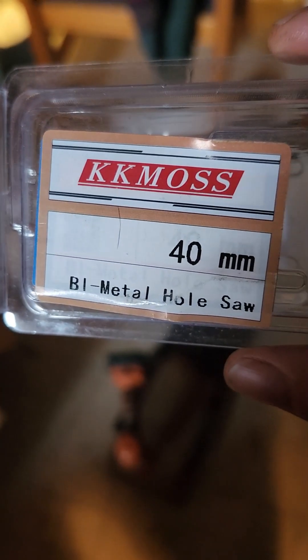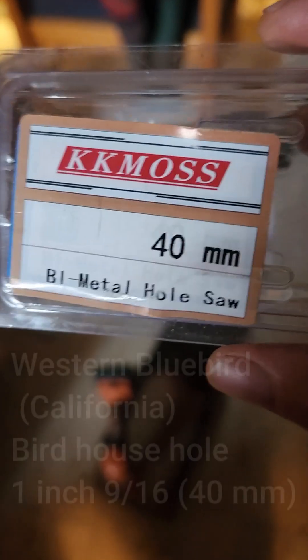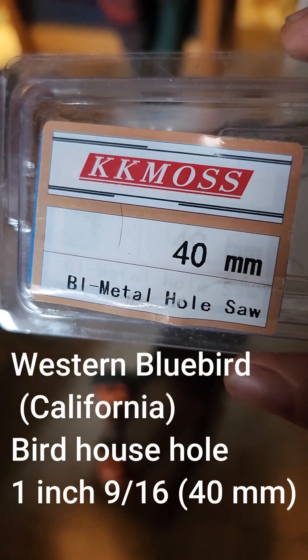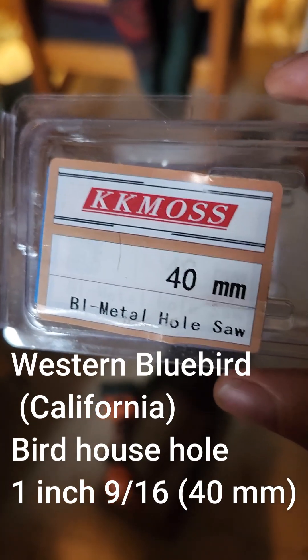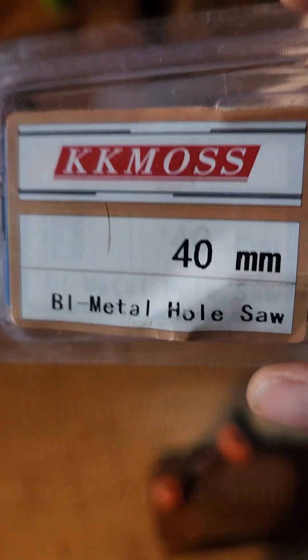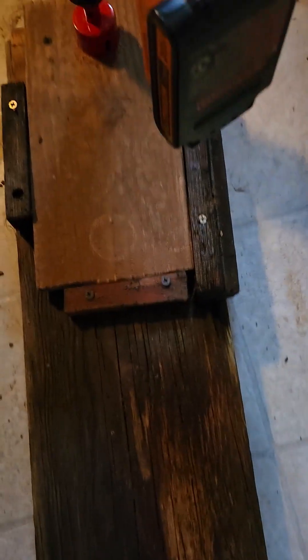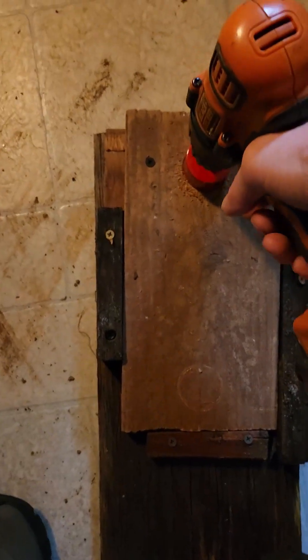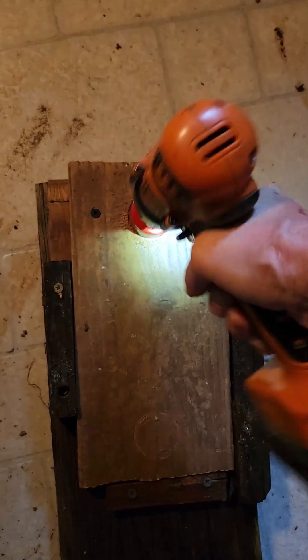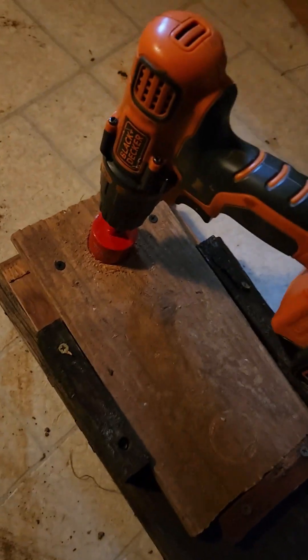So the question I had: can I drill a 40 millimeter — which is one inch and nine sixteenths — hole with a metal hole saw? I need it for a birdhouse, with a handheld little Black and Decker. I don't have a drill press, no other space, and I don't have a visor either. So I made something up, which is this thing — a piece of wood. This is my birdhouse piece. This is where I'm going to drill my hole, and I'm wearing goggles. I'm going to need both hands to do this.